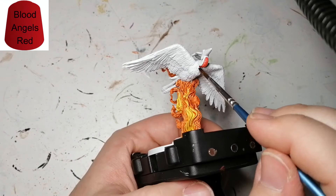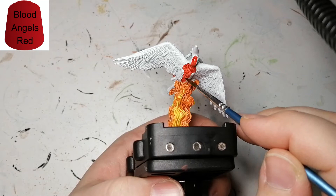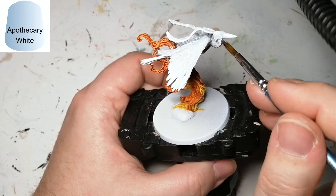The next contrast paint we're using is Blood Angels Red, and this is just for a little part underneath his neck and just a little part under the belly of this wonderful creature.